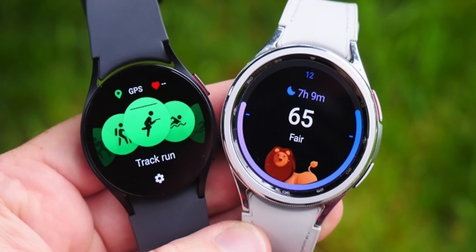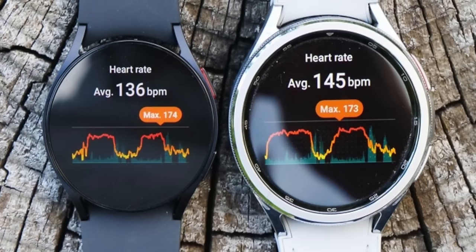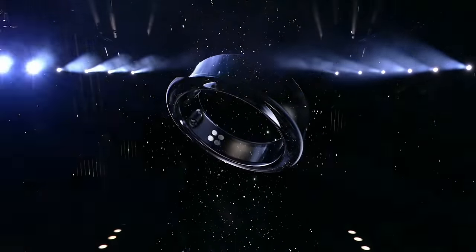Generally speaking, Samsung releases their health and fitness watches in the late July to early August timeframe each year. It would be unlikely that Samsung would announce their watches this summer without having more information about the ring's launch — otherwise it might hinder watch sales if people think the ring is just around the corner. At the very least, I'd expect Samsung to announce more details about the ring by that timeframe, including pricing and availability.